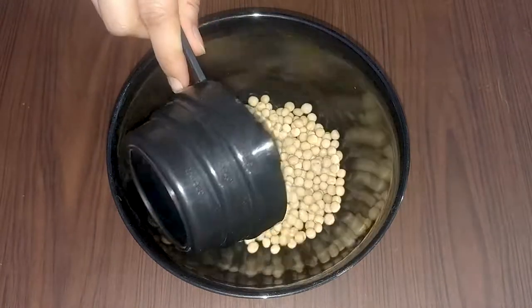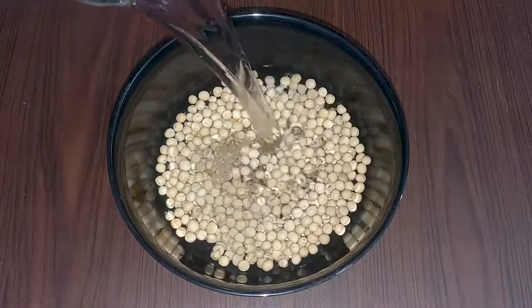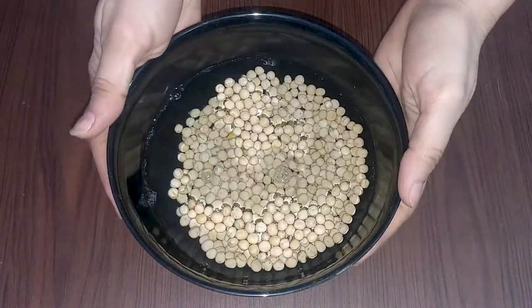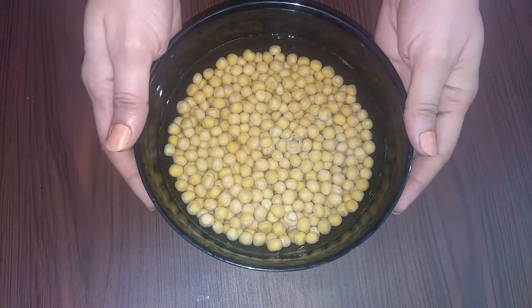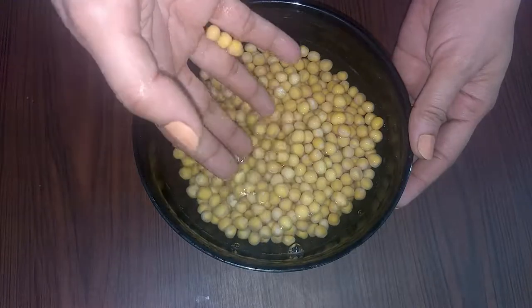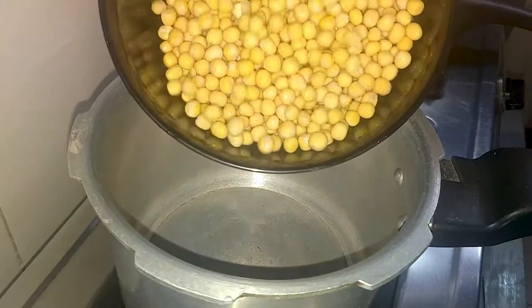First of all, we will take 1 cup of white chickpeas. We will soak them for 6-7 hours, or if you want, you can soak them overnight. We will wash them properly, then pressure cook them.